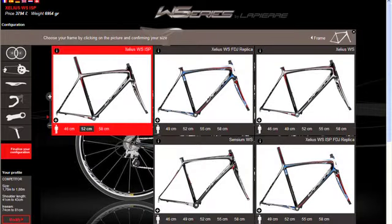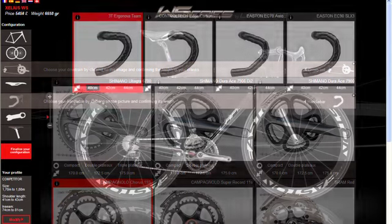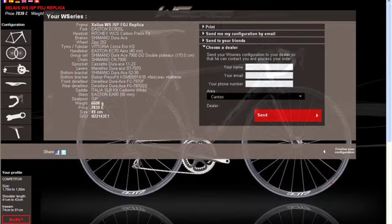You can choose from five different frames, six wheel sets, six group sets and four brands of finishing kit. The bike builder will automatically calculate the price and weight of your chosen spec.